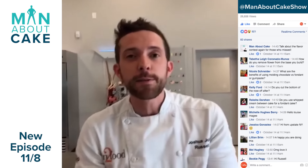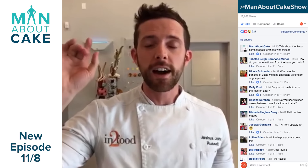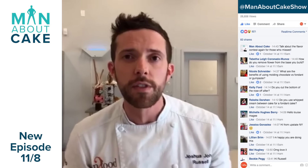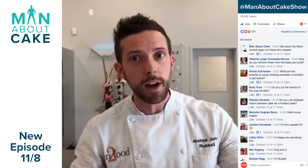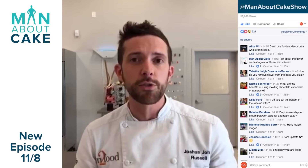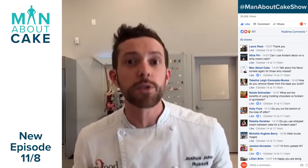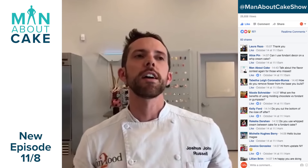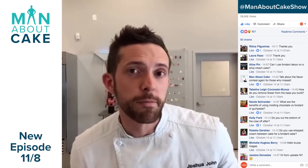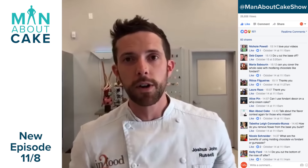You guys can go to Facebook slash Man About Cake Show — that's our Facebook page — and we'll post some more videos on there. I'm going to do some more Facebook Lives coming up, so you guys can ask questions, but continue to ask questions on the channel. Don't forget about the flavor contest — let me know what flavors you want to see, we'll give you a shout out on the show, and maybe we'll even name a flavor after you. Thank you guys for joining me. Don't forget we'll be back November 8th for new episodes of Man About Cake. Bye!